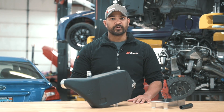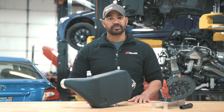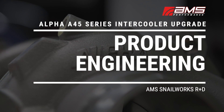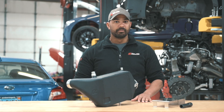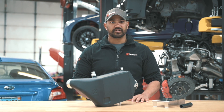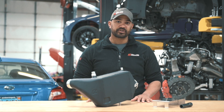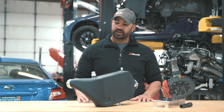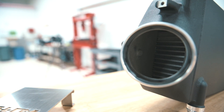Hey everybody, Brian from AMS Performance here to show you our charge air cooler or intercooler for the Mercedes-Benz CLA45 AMG. Before we jump into some of the neat points of things that we did on this particular piece, we want to talk a little bit about how these systems work. This works by hot air coming out of the turbocharger, passing through here, being cooled, and then going into the engine.